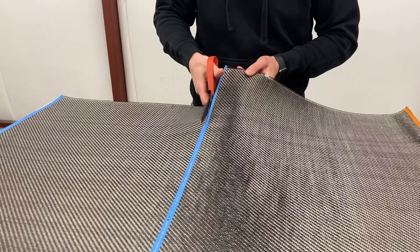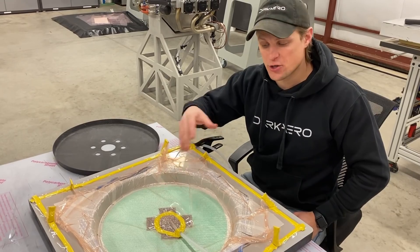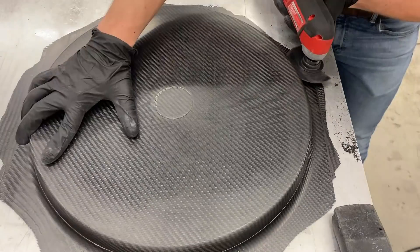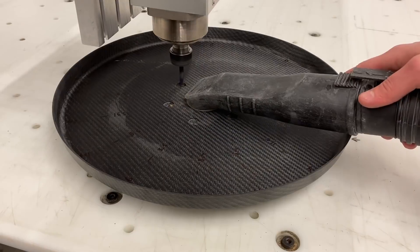We also made a new aft bulkhead using a similar process. The big difference with the aft bulkhead was that we already had a nice production-grade mold, so this part was more representative of our standard process for making carbon fiber parts. We used the CNC router to cut the new hole pattern to make sure it was laid out properly.